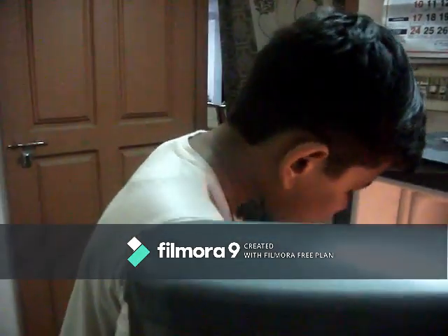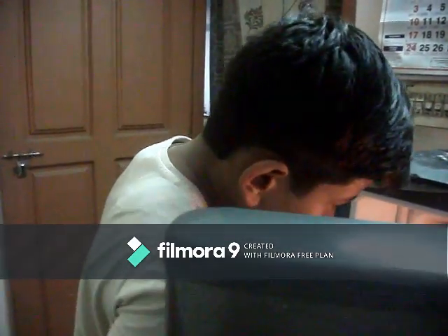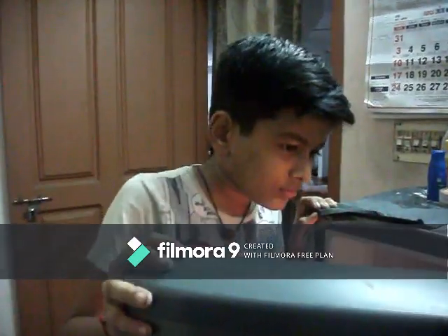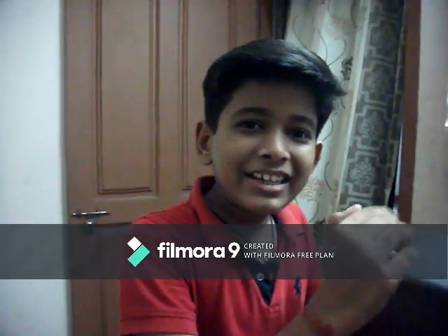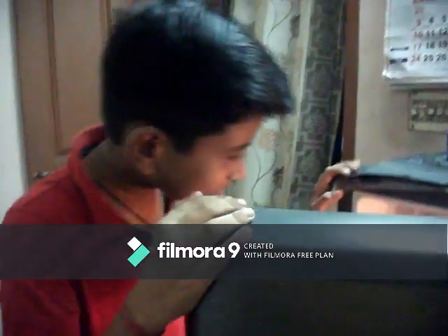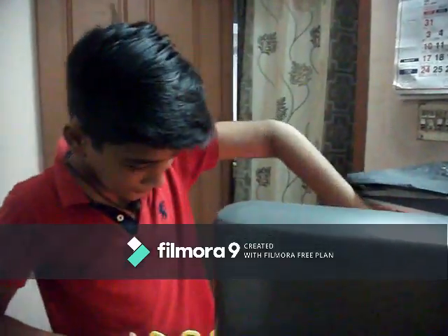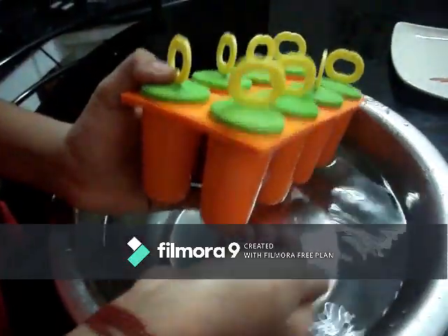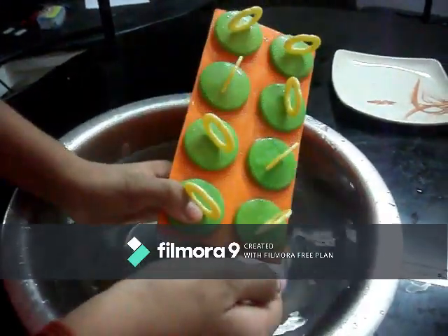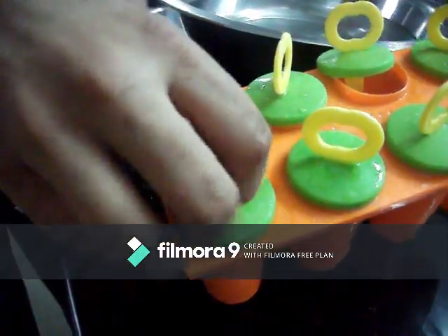I'm going to put the cheese on. If you want to put the cheese on it, take the cheese on the other side. I'll put the cheese on it and make it nice.